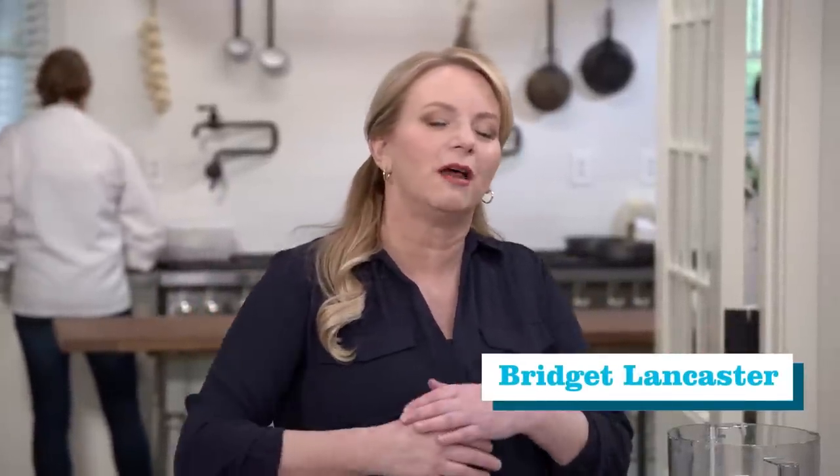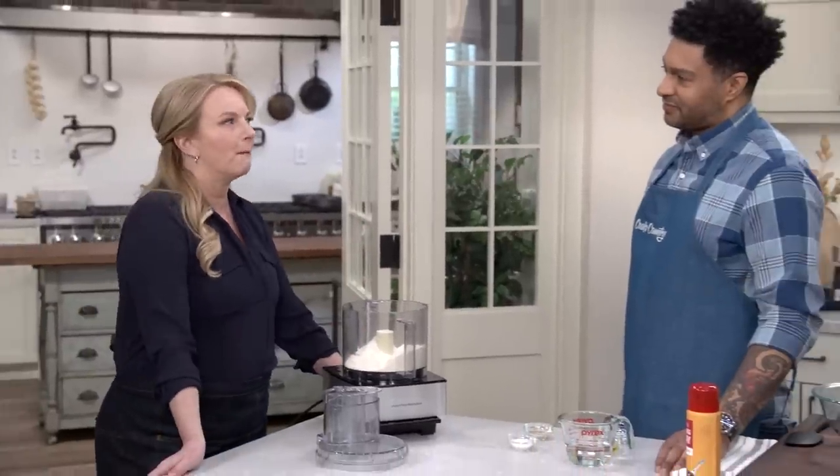Welcome to the United States of Pizza. Here at Cook's Country, we love pizza from all across the country, no matter the region. And today, we're going hyperlocal to the South Shore of Massachusetts, and Lawman's going to show us how to make bar pizza.